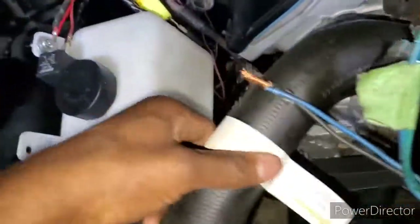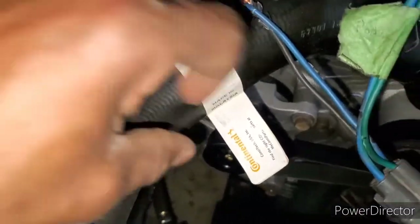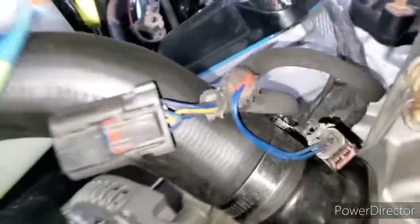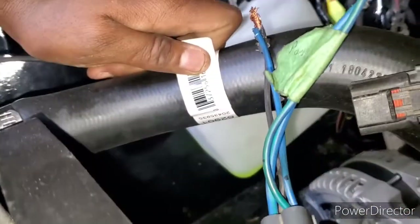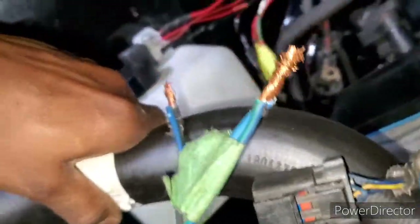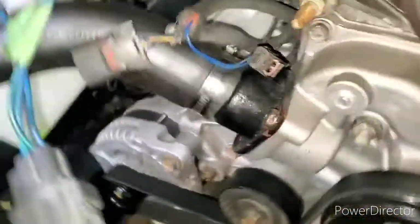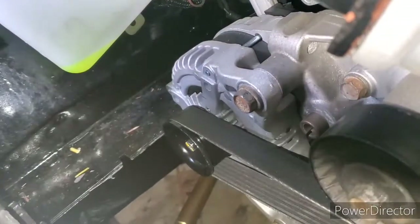I'm using the stock radiator hose. For the upper radiator hose, it's a Continental, part number 666296290-1. I got it from AutoZone — another number for it is C72282. That's for the upper radiator hose.